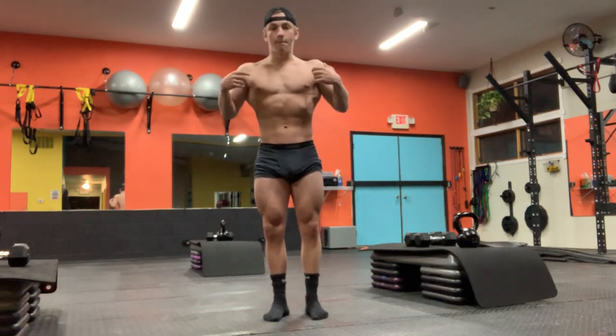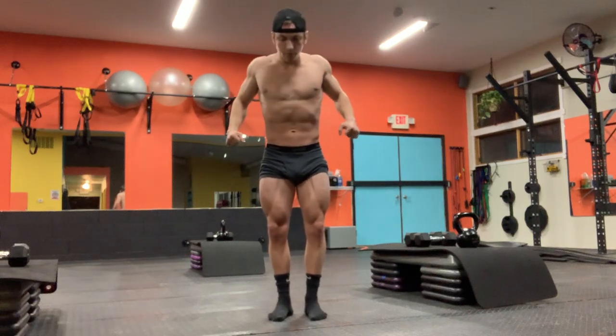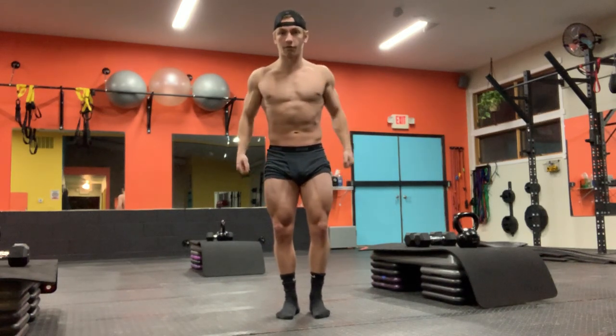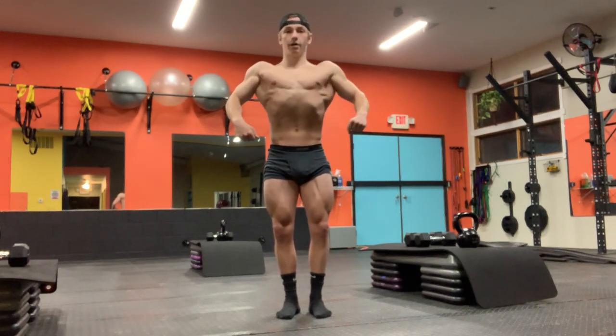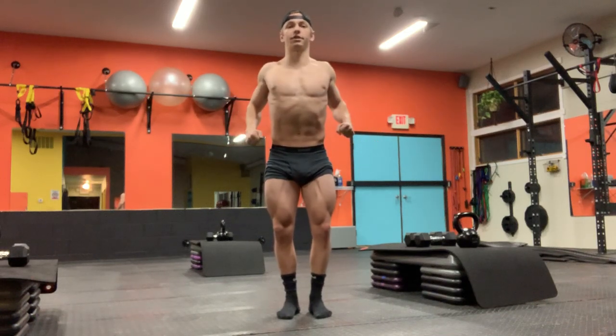When you get on stage in bodybuilding, you're going to do quarter turns. What quarter turns are essentially: this is the front, this is what you're going to look like in your front pose when you're getting your quarter turns. Lats flared, big chest, hands are not touching your sides here.